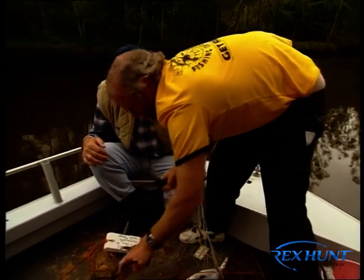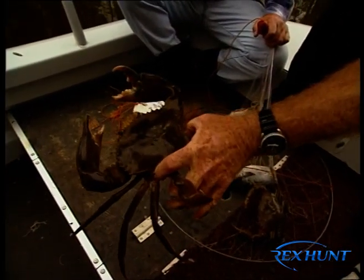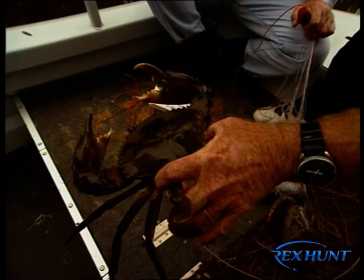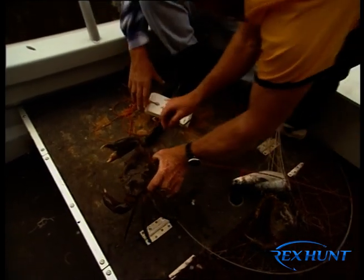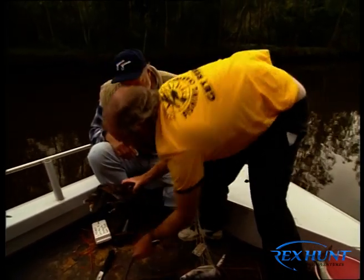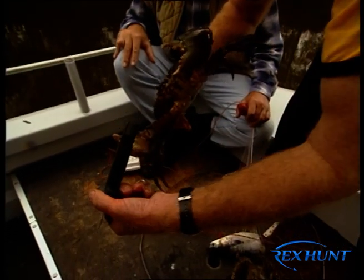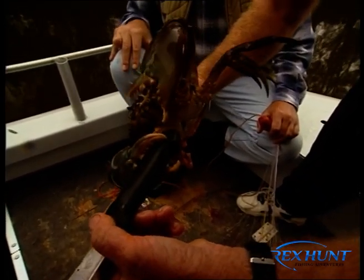Laurie demonstrates the proper way to hold a muddy once you've caught it — holding it from the back legs so they can't grab you and can't get around to bite. Rex is warned that those nippers are pretty lethal — if that nipper gets hold of you, that's the end of your finger. That nipper will take your finger clean off.